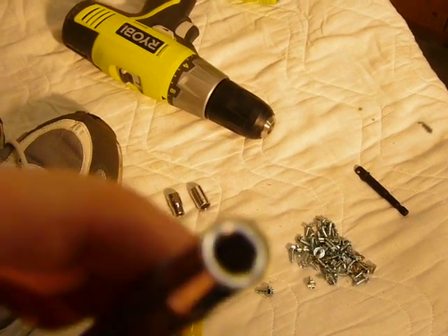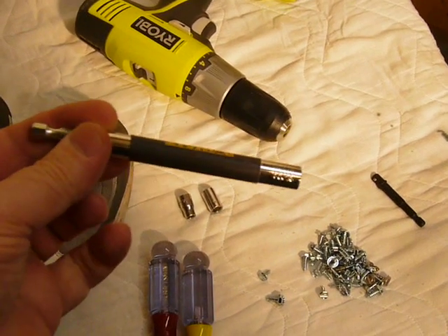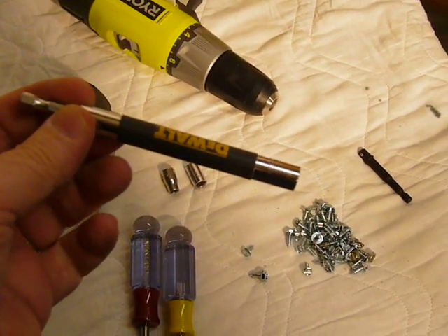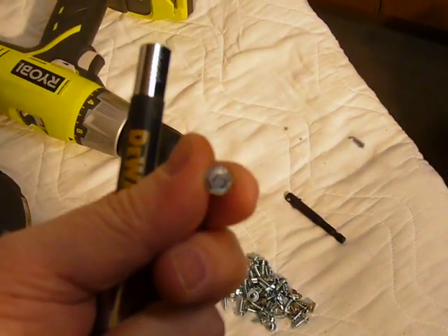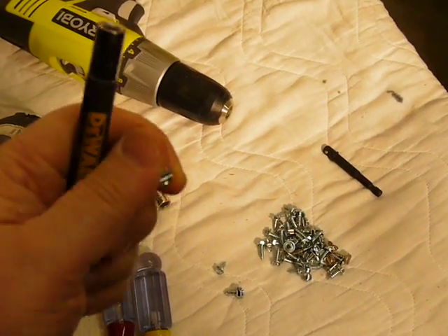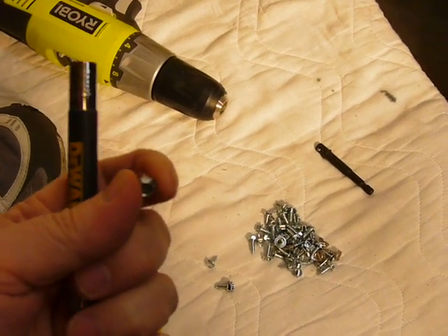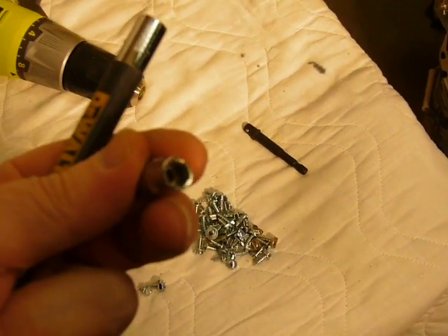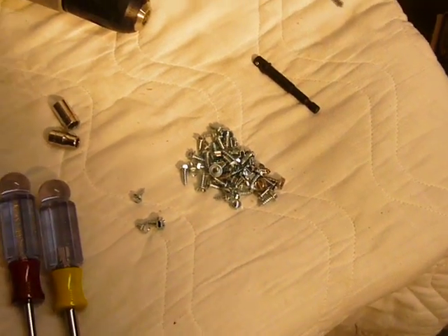If you're using screws with a quarter-inch head, you can just use the regular bit you use for screw heads in your drill — this end here will fit right into it, it's got the same hexagonal shape as the head. So you don't need to buy another adapter. Or you can go ahead and buy an adapter for your drill, or just use a socket like I'm going to use.